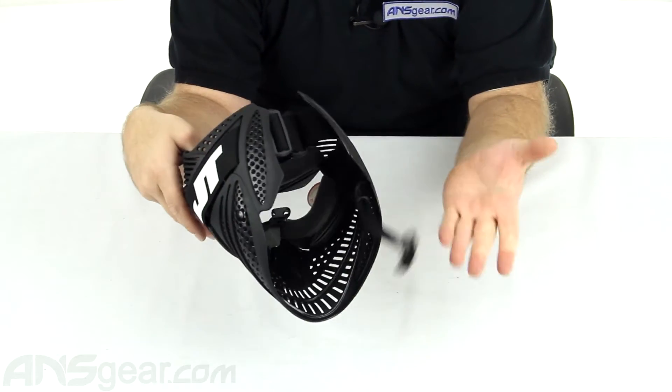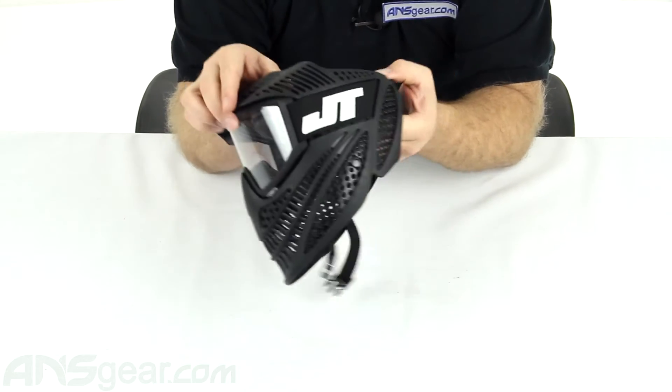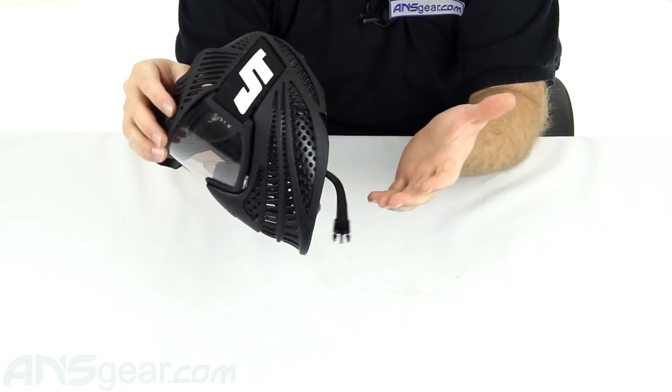It does come with the chin strap. I know most people remove it, but definitely recommend wearing your chin strap just for safety issues.